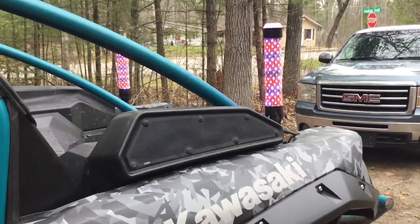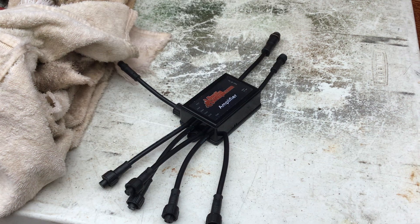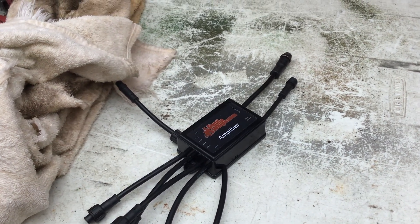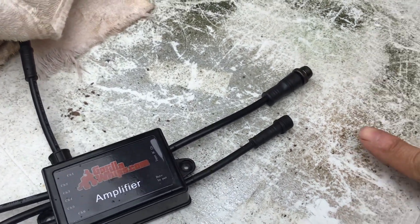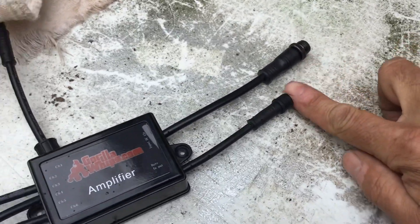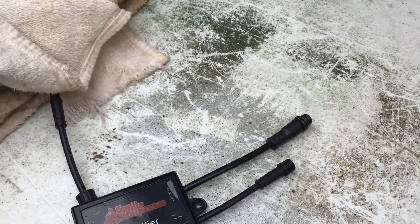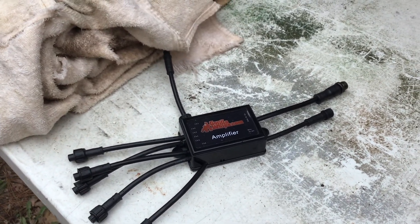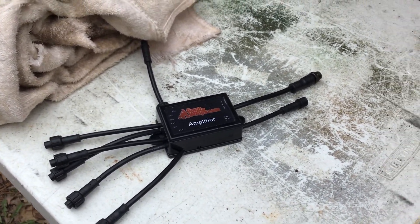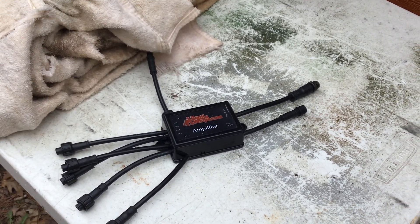If you buy a rock light kit, they send you this device, which you don't need. It comes with no power cord. You link your controller into this cord right here — the data cord. There's a power-in port but they don't even send you a cord to plug it in. So I don't see it being an amplifier as much as a splitter. I guess you can buy that cord separately, but for the amount of money they charge you, you'd think it would come with it.